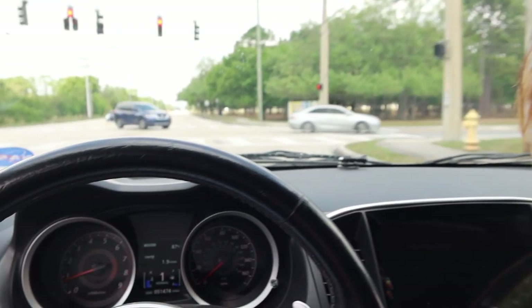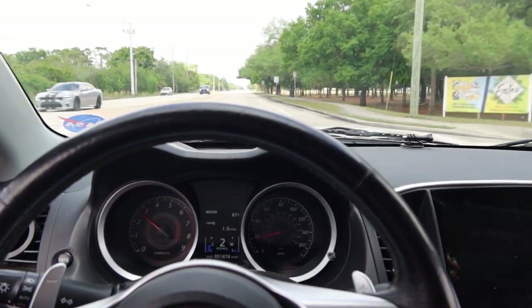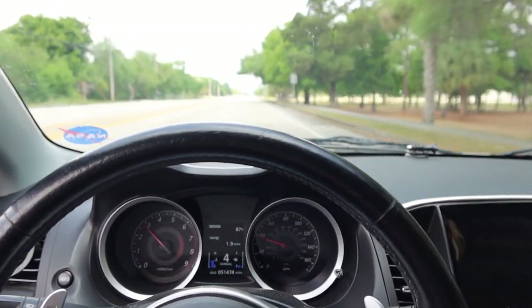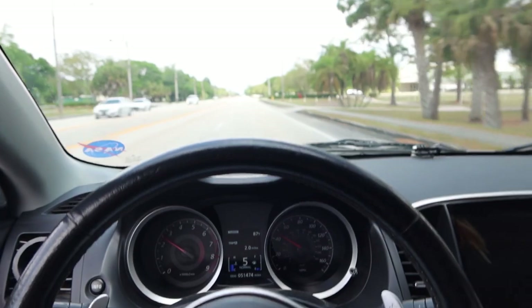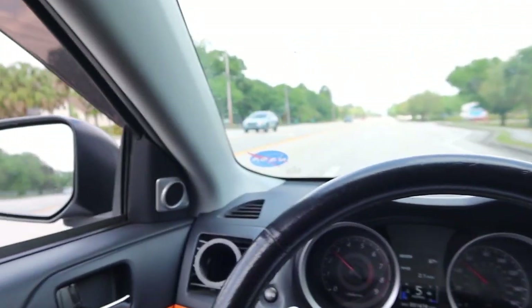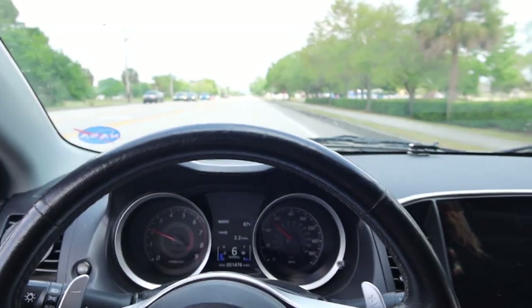On my way to the dealership, I'm realizing the car is driving really weird. When I come to a stop it hovers at like 2,000 RPMs, which is not normal — very shaky shifts. So I'm just going to drive it like a baby. The dealership is literally only about another half mile away, so that was a risk I was willing to take. Nothing too crazy, but hopefully this part fixes everything.